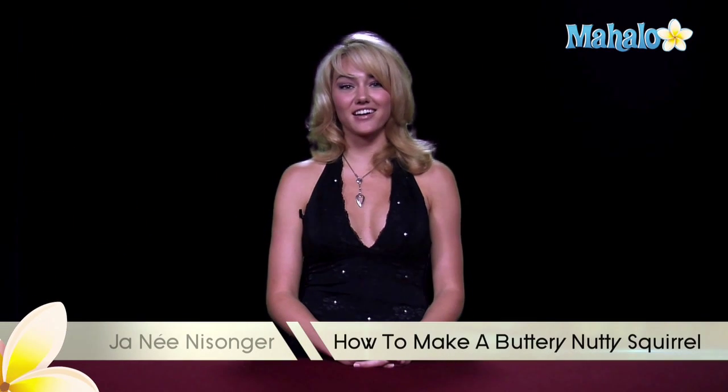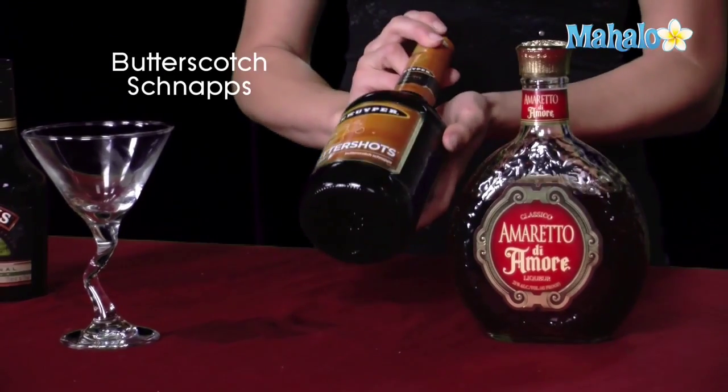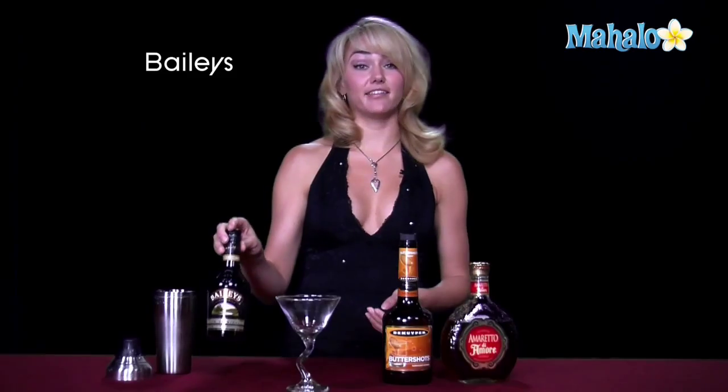Hi, I'm Janae from Mahalo.com, and I'm going to teach you how to make a buttery, nutty squirrel. This buttery, nutty squirrel is a drink to go nuts about — it's our perfect martini. What you're going to need is some amaretto, butterscotch schnapps, and Baileys.